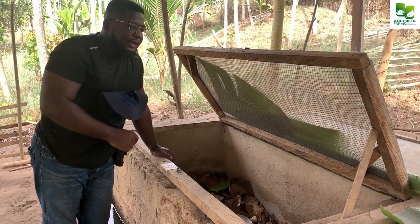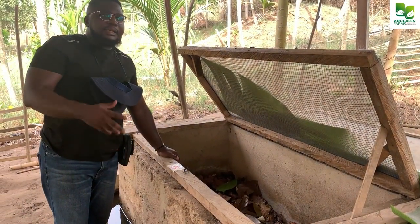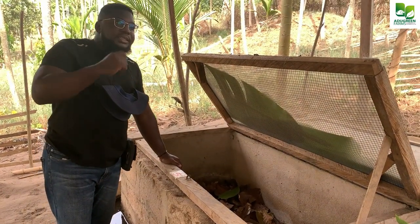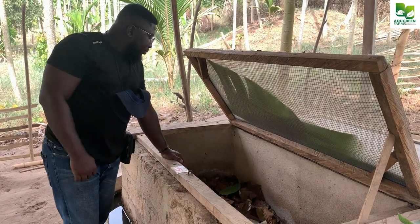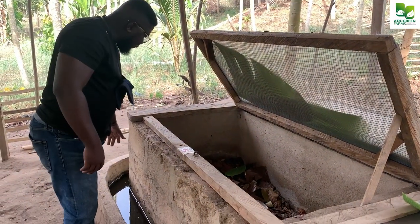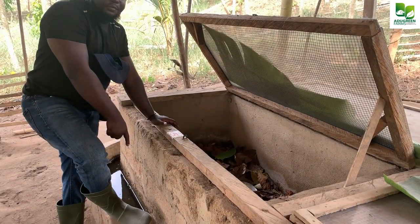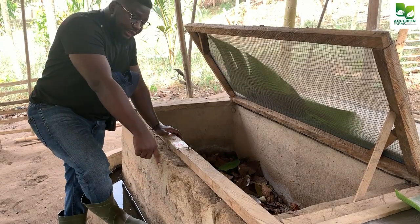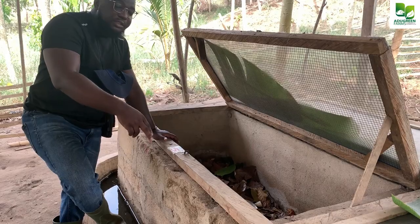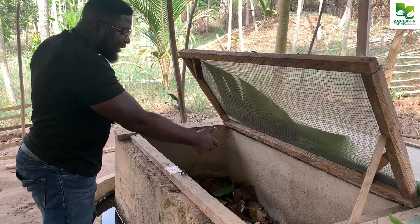A lot of people say they did the pen system and the snails died, but when you investigate, you realize they did not tick all the boxes for a proper trench housing system. When you look down here, you see there is a trench, and no ant is able to climb and cross it because we have water sitting here — that is why it has the name 'trench.' Your farm needs to have the trench there to stop ants, centipedes, and all crawling insects from crossing and coming inside.